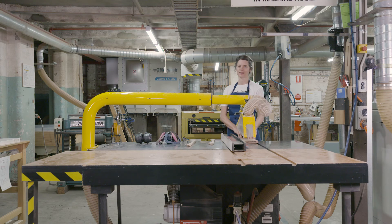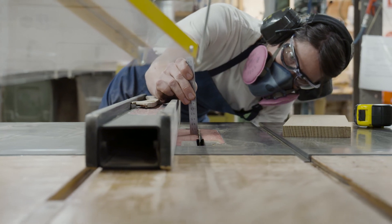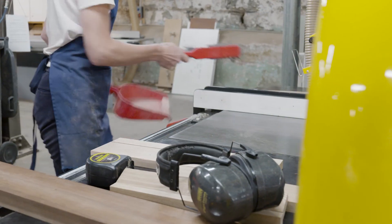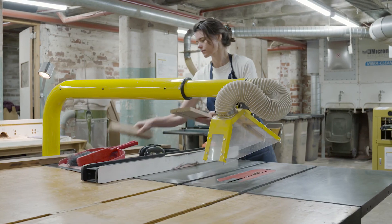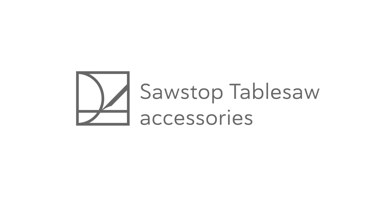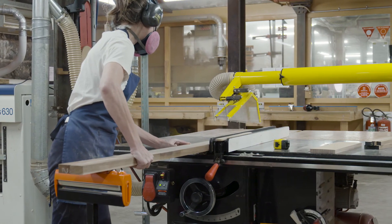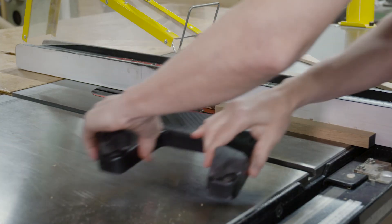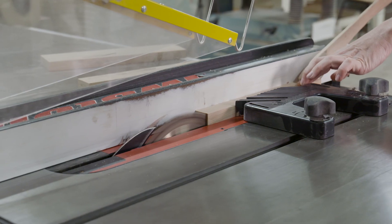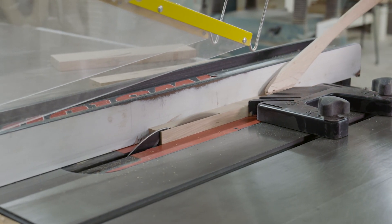When you finish your cut, make sure the blade is reset to zero degrees and the height of the blade is reset to a neutral height. Make sure that you clean up after yourself and the space is ready for the next user. Additional tools that can help with rip cuts include push sticks, rollers which help run long pieces through, and feather boards which help keep the piece pressed against the fence and your fingers away from the blade. If you think you need any of these tools, ask your tutor and they'll help you set them up.